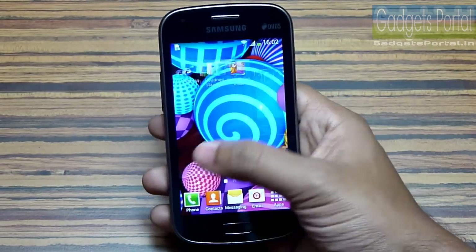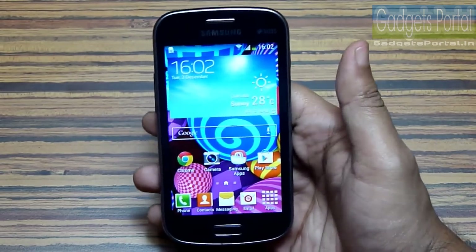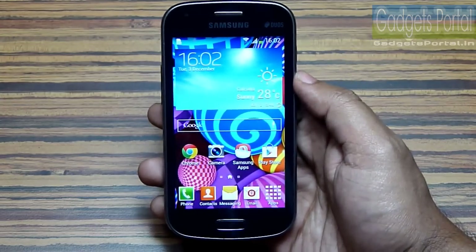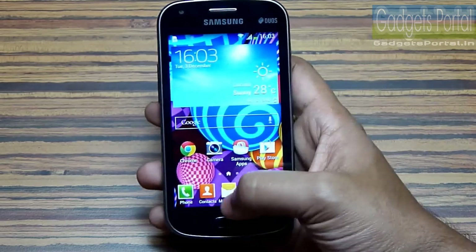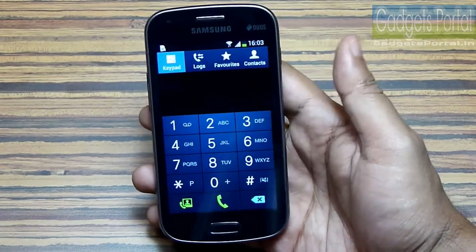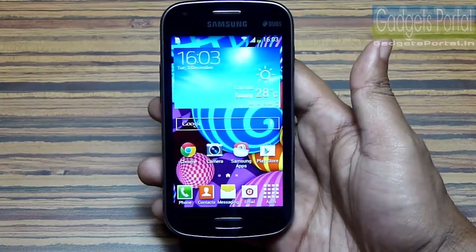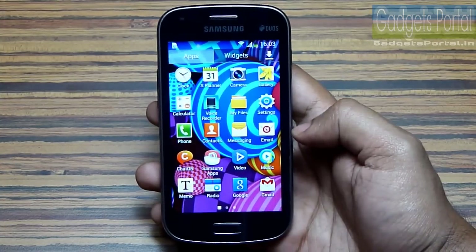The Samsung TouchWiz user interface is the simplest interface you can find on any smartphone. It is very user-friendly — not very fast, but very feature-rich, and a lot of features are borrowed from the Galaxy S4 and Note 3. There is no fancy look or animation like Sony Xperia devices, but the interface looks very premium and formal. The interface is overall very smooth, but you may experience some occasional hiccups.